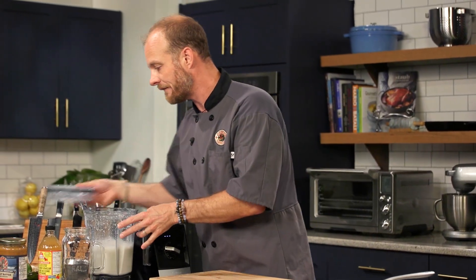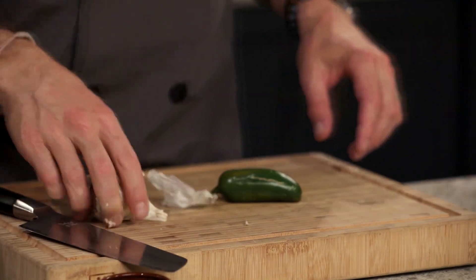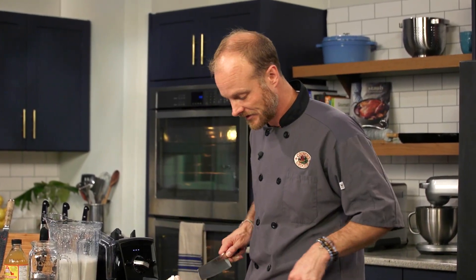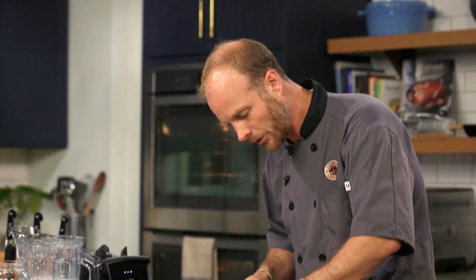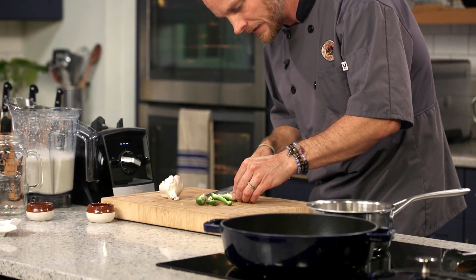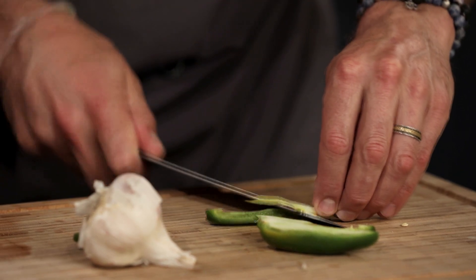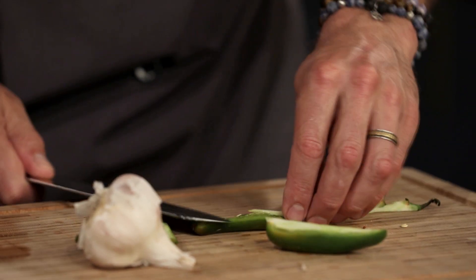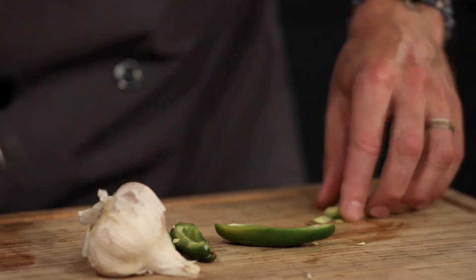Let's get started on frying up some jalapeno and garlic. To cut my jalapeno, I'm going to cut it into quarters. Once it's in quarters, I can easily remove the seeds and the veins. Now that we're in quarters, I like to turn the stem end away from me and remove the seed and the vein. This removes a little bit of the heat, so you can always leave a little bit of the seeds and veins in if you want to kick the heat up.